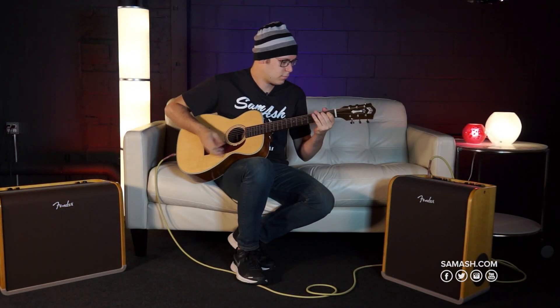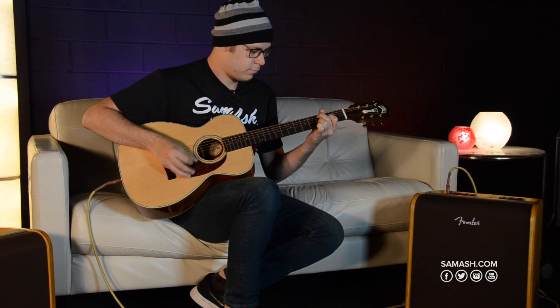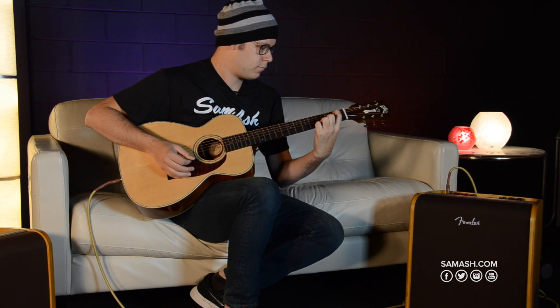The amp has 80 watts of stereo power driven through three speakers: an 8-inch low-frequency driver, a high-frequency tweeter, and a side-radiating 6-inch speaker that work together to create the SFX sound at a volume perfect for cafes or small rooms.